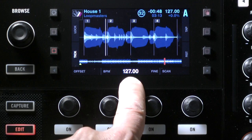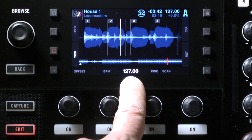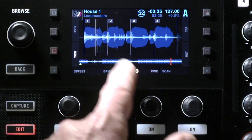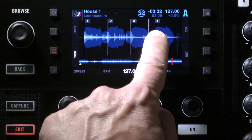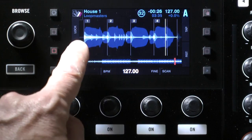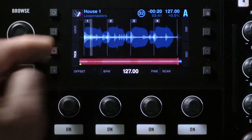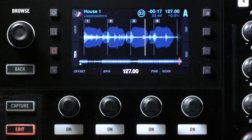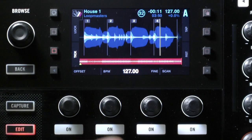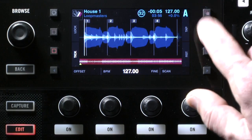A couple of tips: if the BPM is wildly out, assume it's either double or half what it should be — that's one of the first mistakes Traktor makes. Also, see the numbers one, two, three, four on the beat? That bar is correct. But sometimes Traktor gets the one landing one beat too early or too late. You can use this knob to move that first downbeat marker to the correct beat so it sits on the right one-two-three-four.